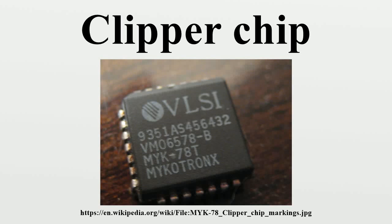The Clipper chip was a chipset that was developed and promoted by the United States National Security Agency as an encryption device, with a built-in backdoor intended to be adopted by telecommunications companies for voice transmission. It was announced in 1993 and by 1996 was entirely defunct.